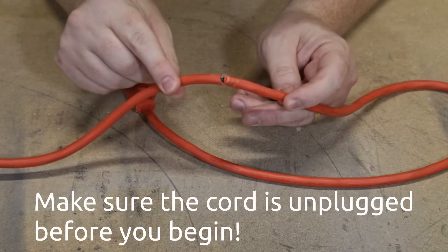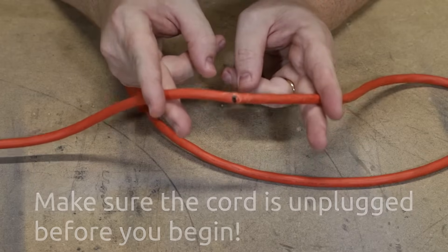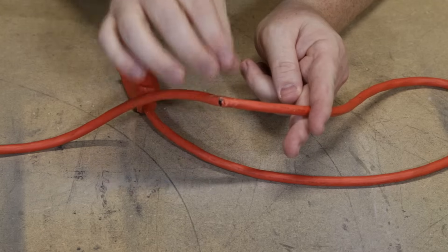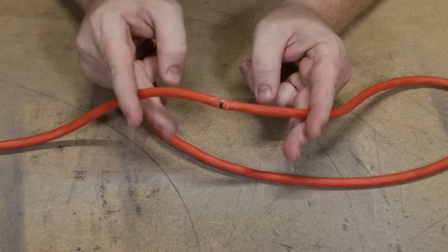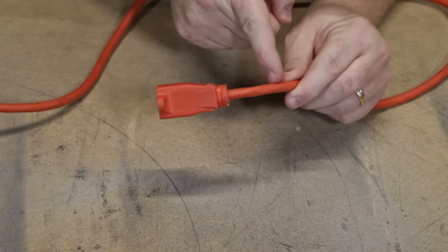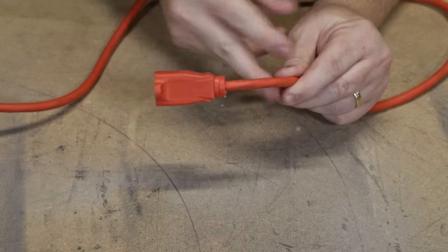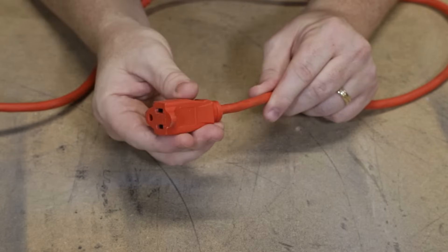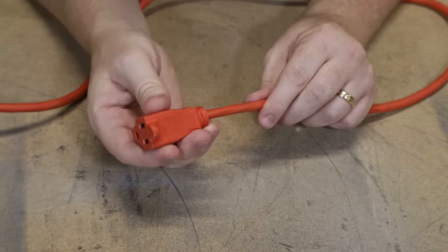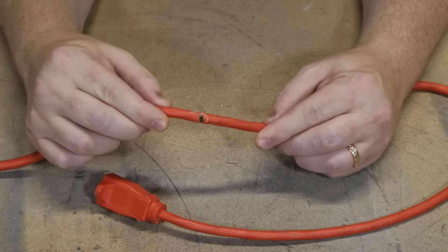Before we can get started we need to inspect the damage and decide if it can actually be repaired. Make sure you've got several inches on either side of the damaged area, as we're going to be stripping back the insulation and repairing the broken connections. If the damage is very close to the end near the plug, you may not have enough distance — in that case you'd just cut off the end and replace the connector. In this case we've got plenty of area, so let's get started.